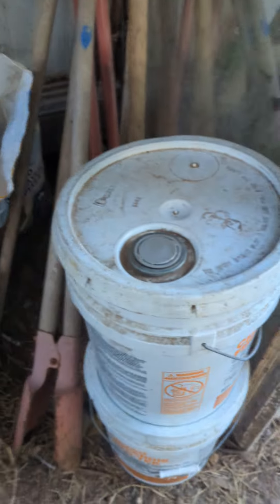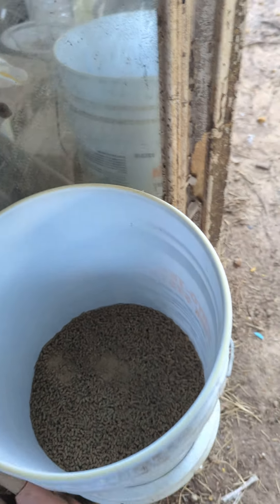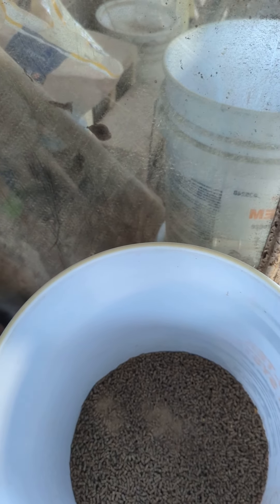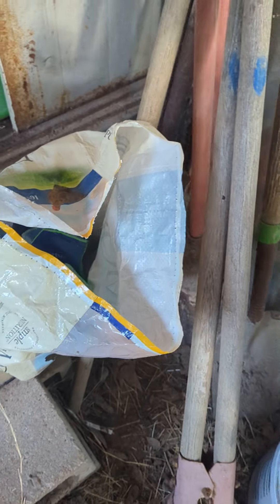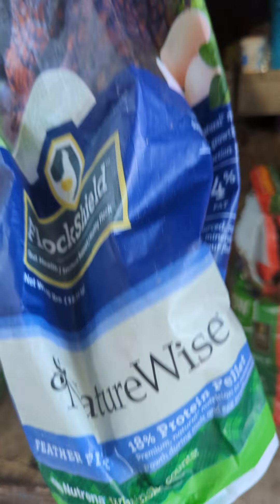So this is what I feed him. Some scratch — some corn. Corn helps them with their fats while they're molting. This here is Nutrena Feather Fixer. I got this from another guy — tradition game fowl tradition, or something like that.